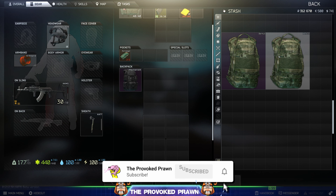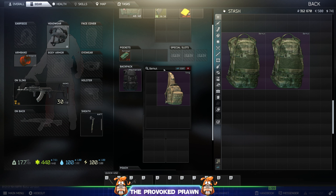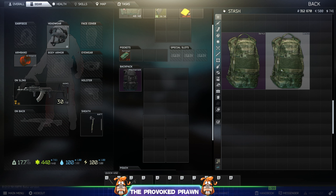This has been the Provoked Prawn. Be sure to check out the link in the description to the other playlist for more short tips like this. Thanks for watching.